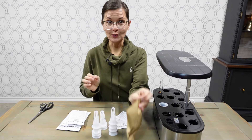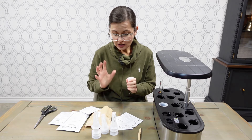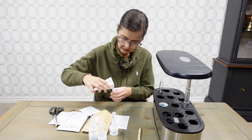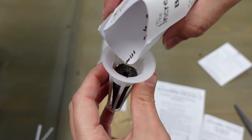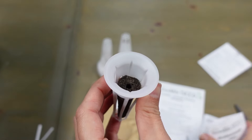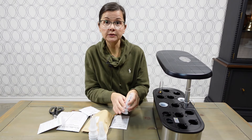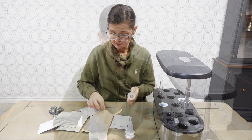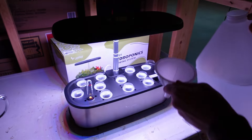Now it's finally time to do the seed part, so I can open my little sponge package. They just look like little cones. What it says is to drop two to three seeds in each pod — they're so tiny. My seeds are in, and the last thing to do is put on their little humidity hats.